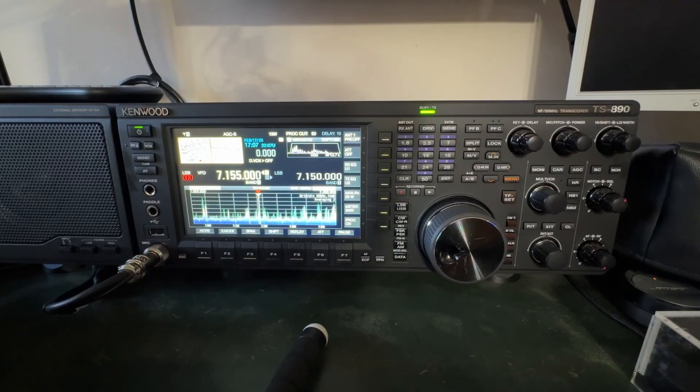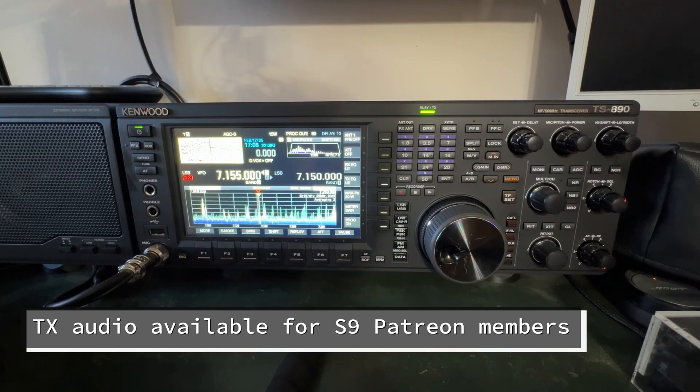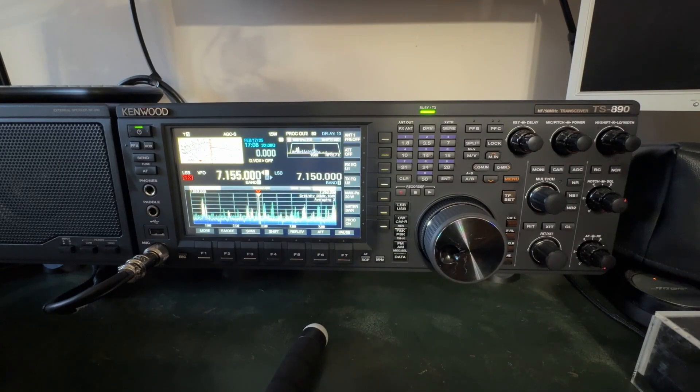What I like to do earlier in these tutorial series is address audio. In this case it's going to be receive audio, because we listen first — then we'll get into transmit in a subsequent video. Those who join the Patreon support team will have access to this complete series, but you'll need to be at the S9 VIP level, the top tier.